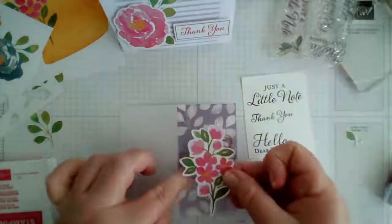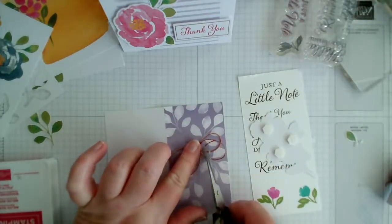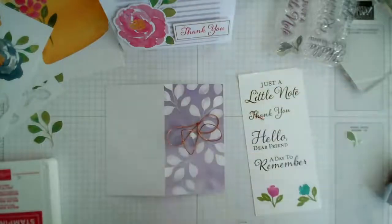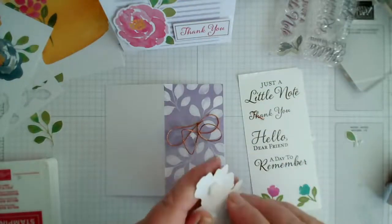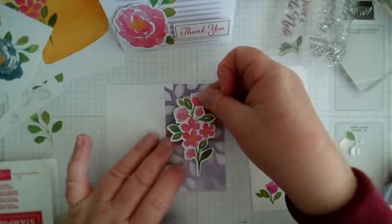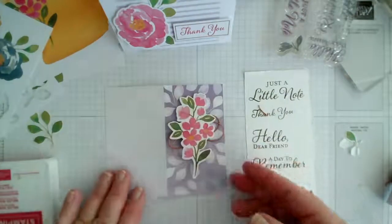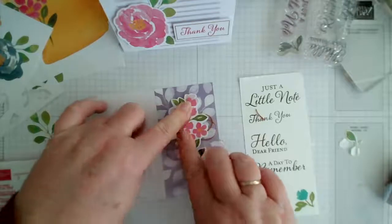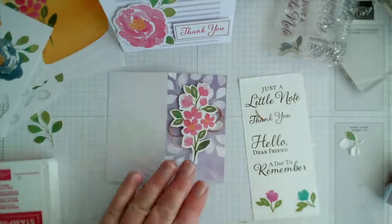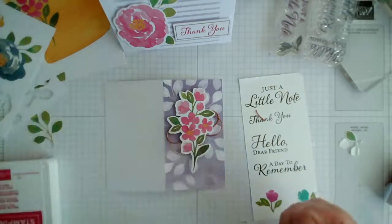I'm just looking at the shape of this as to where the elements are going to sit — it's perfect. I'll trim that little bit off and pop the die cut flower on top. For this one I'm actually going to put the sentiment on the inside. I'll add a dimensional in there just to hold it in place.